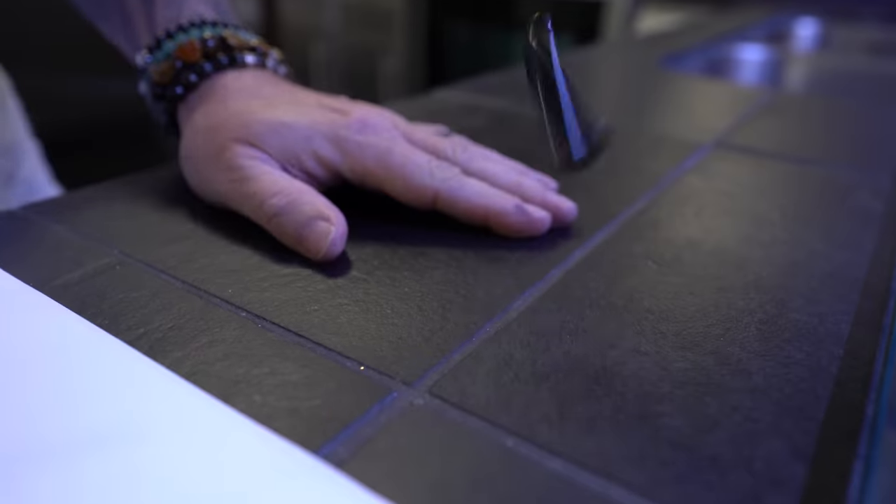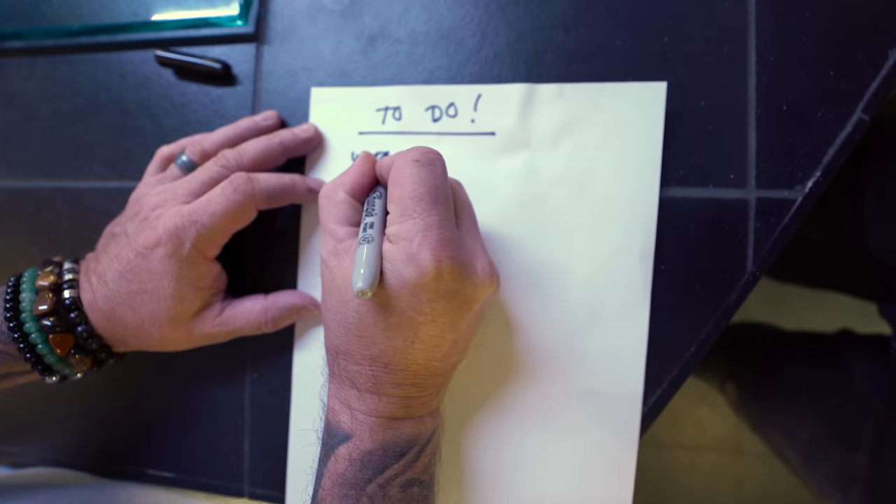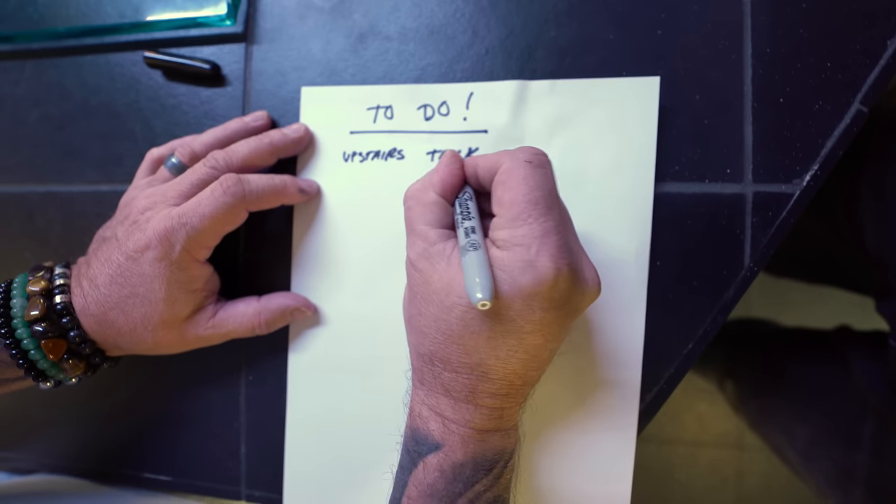We've got the key, we have the house — no idea what these light switches are for. We finally got the house and there's a lot to do. Upstairs, tank number one is right here.